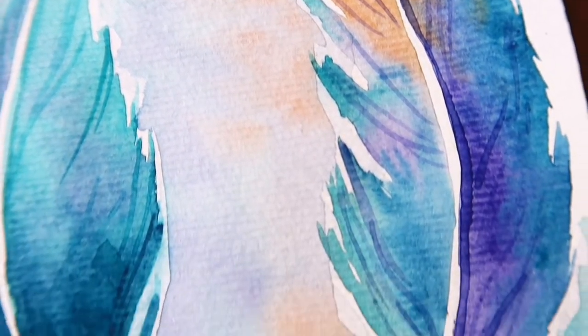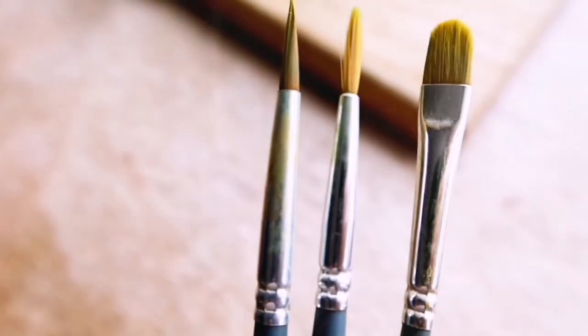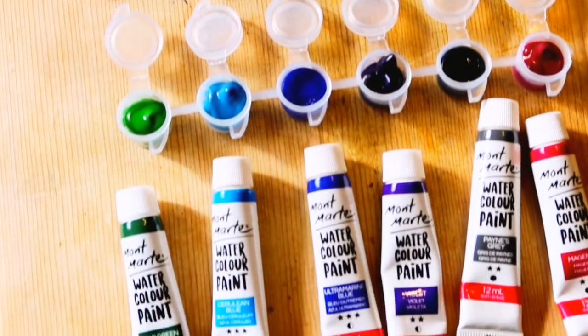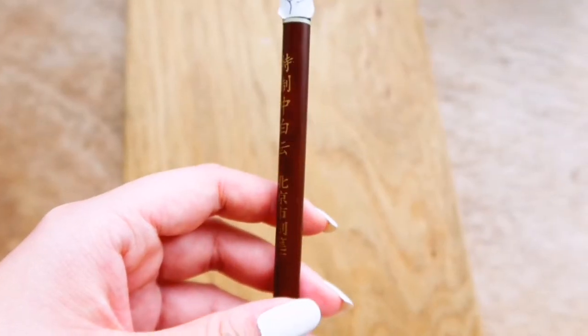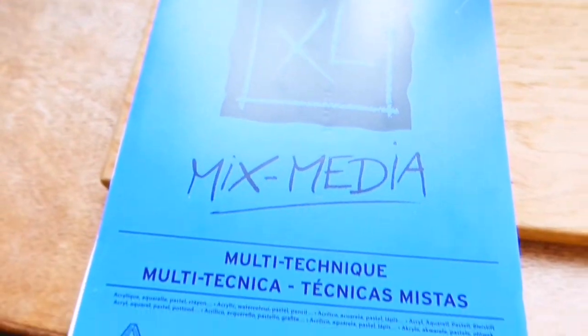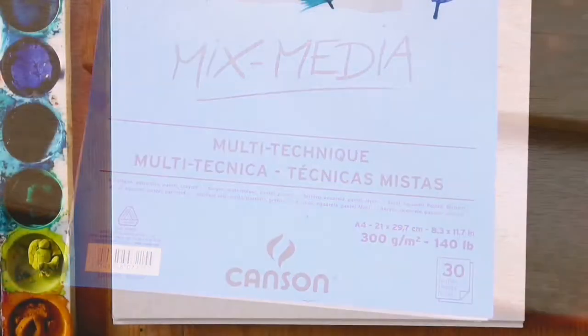Before starting the tutorial, I'm going to quickly go over the materials. I am using my Winsor & Newton watercolour brushes, my Montmartre watercolour set, my medium sized Chinese brush, and my Canson 300 GSM mixed media sketchbook.